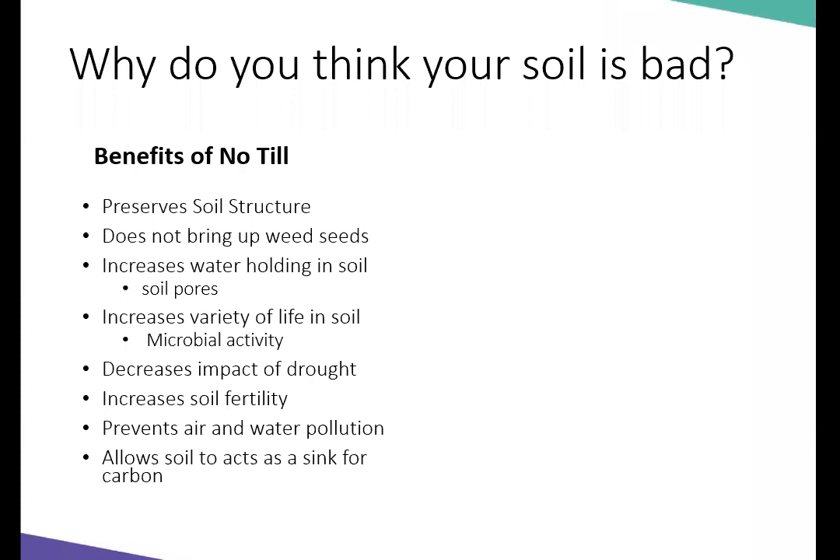This is a big one, especially for those thinking about climate change, planting trees, planting prairies to combat climate change. One of the things to also think about is that tree roots, plant roots, and the soil actually act as a sink for carbon — and when you till it, you prevent it from acting as a sink.